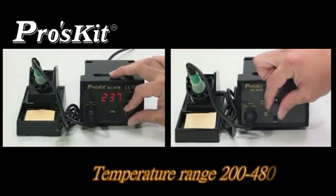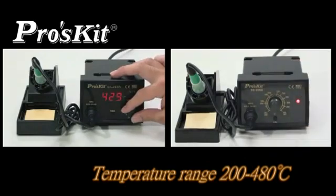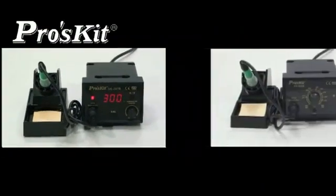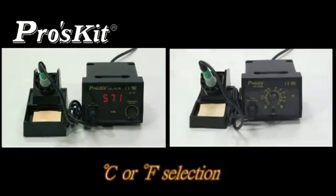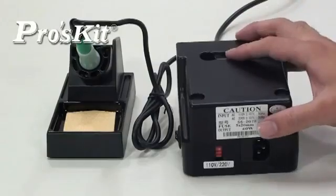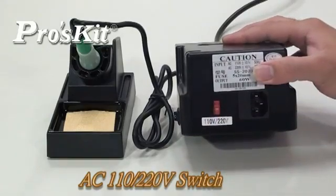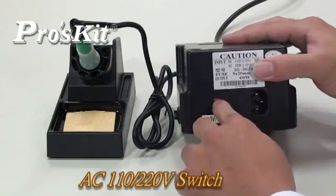CPU temperature control with a temperature range from 200 to 480 degrees. Set the grade of Fahrenheit temperature unit selection. Free frame input voltage switch design for easy voltage conversion from either AC 110 or 220V.